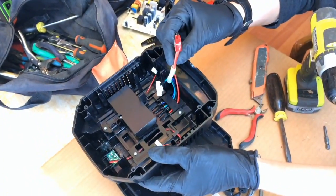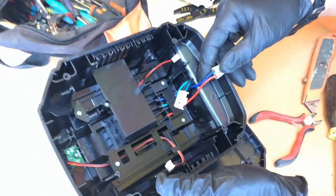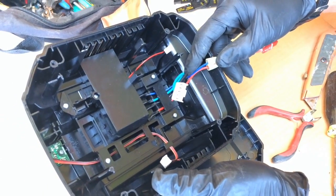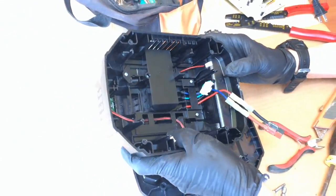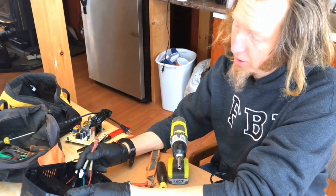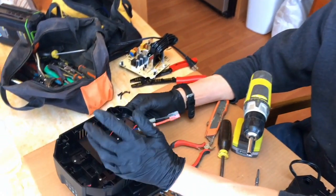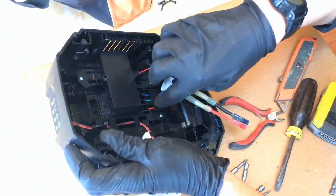I just crimped on a set of Anderson connectors. One of the things you want to pay attention to is the thickness of the wires that go to the charging of the battery — this is going to limit your power output from the kit. This particular charger is going to go with a low power kit, about 500 to 600 watts, so I'm okay with this thin 16-gauge multi-strand wire. But if you're going to do the cyclone kit with a high-power 3,000-watt kit, your best bet is to pull the whole thing out and solder directly to the connectors for your battery.